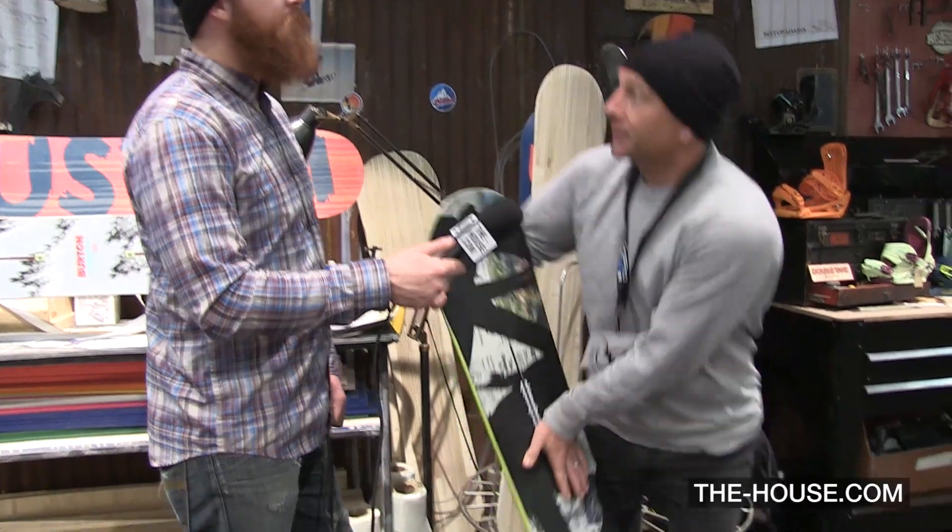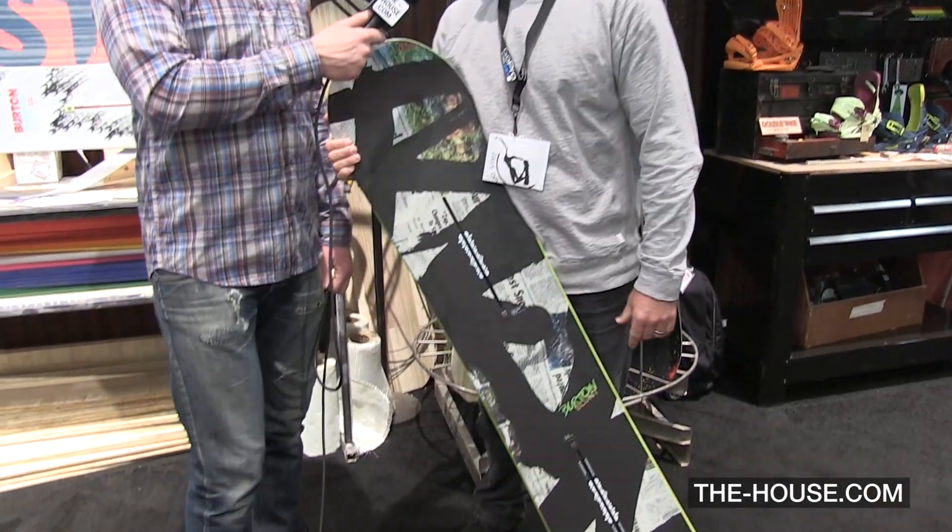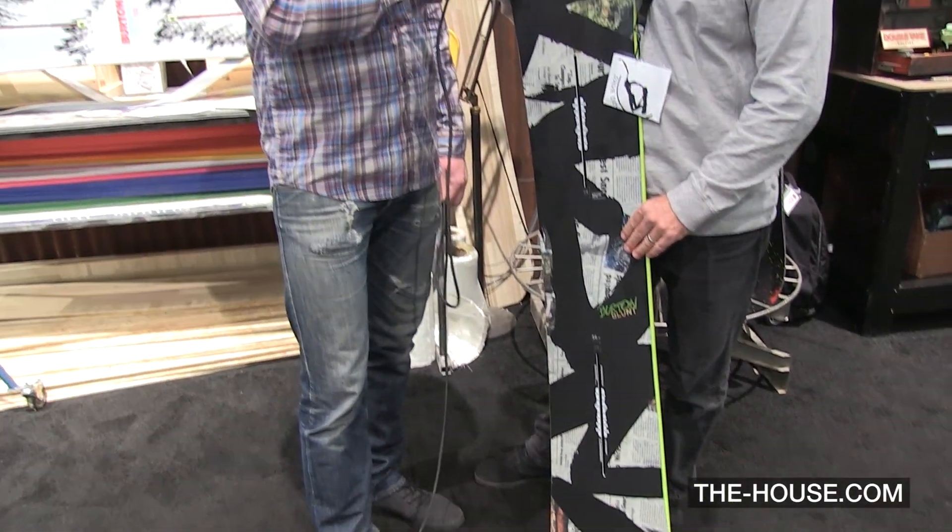The reason it came about is we wanted to have a mounting system where you could have any stance. Also, it has a better flex profile of the board, so you're able to flex the board under your foot. Those are the two main things that we have the channel.